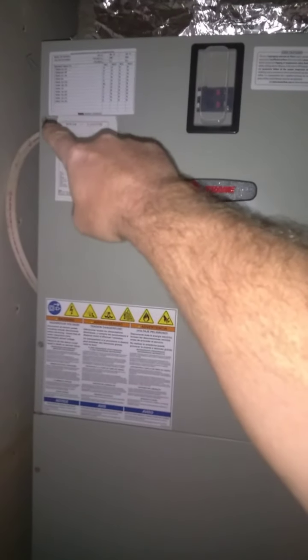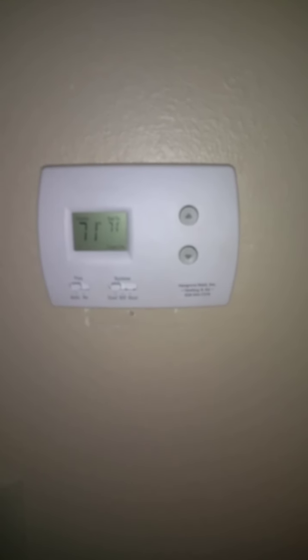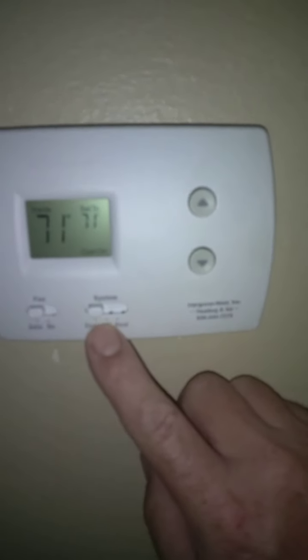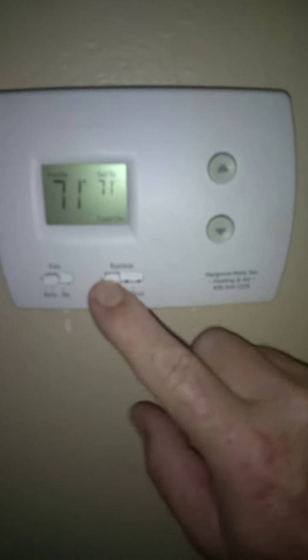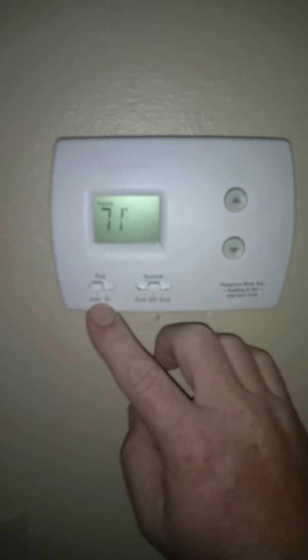Turn them off for a minute — we're going to remove about 16 screws. This is also the time to go to your thermostat, turn the system to off, and make sure the fan is in auto.